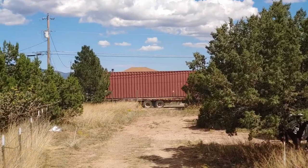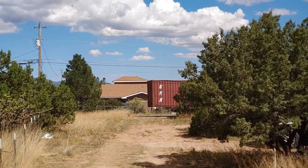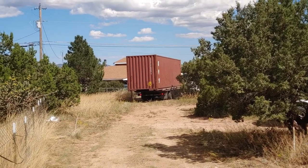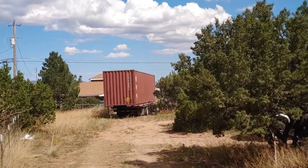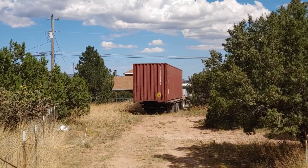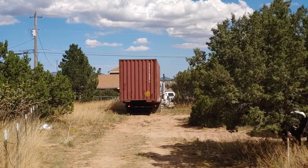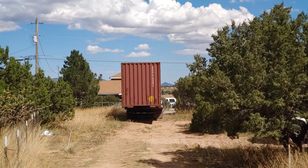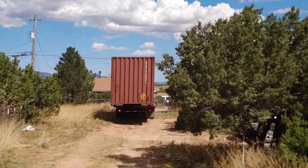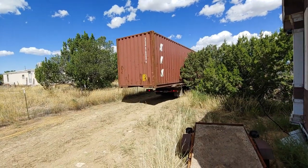Critter container number three getting into position so that he can back in. Number three working his way back in — he's having a bit of an easier time, he's nice and well centered already. He's having a much easier time. He's got a nice short truck — that'll make things easier. He's gonna have a nice easy time coming in, coming back past the house.